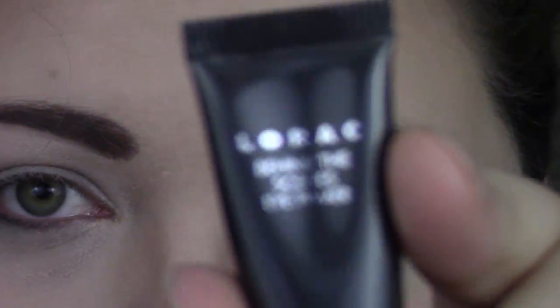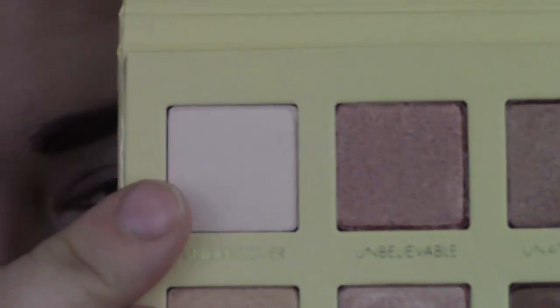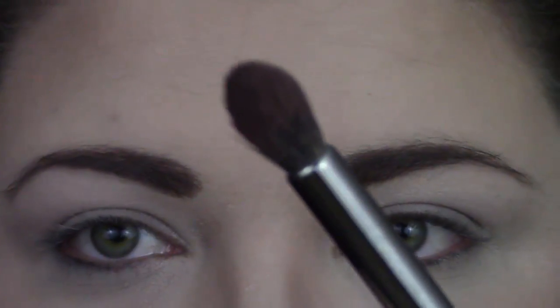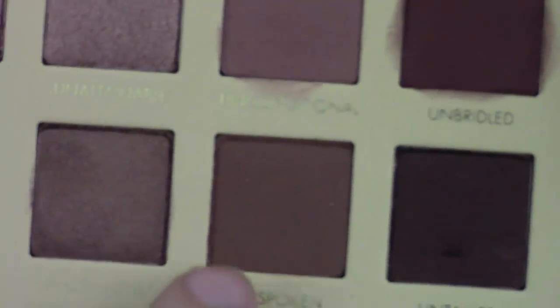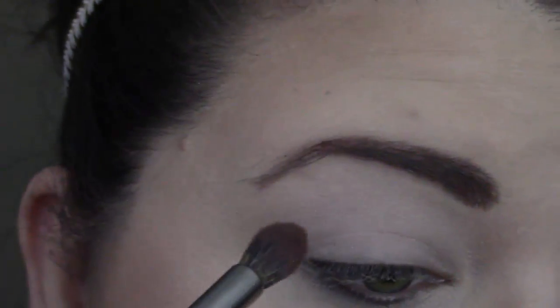I already went in and primed my eyelids with the Lorac Behind the Scenes Eye Primer. So now going in with our palette, we are going to go in with this shade here to set our eye primer, just doing the whole entire eyelid with that shade. It's like a lavender pinky shade. And then next with our Morphe E22, we are going to be going in with the shade Unspoken right here and we are going to concentrate most of it into our crease and outer corner.